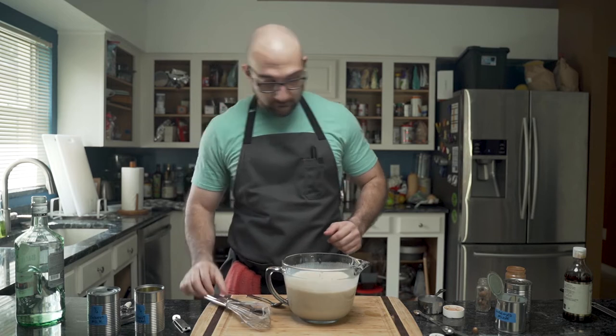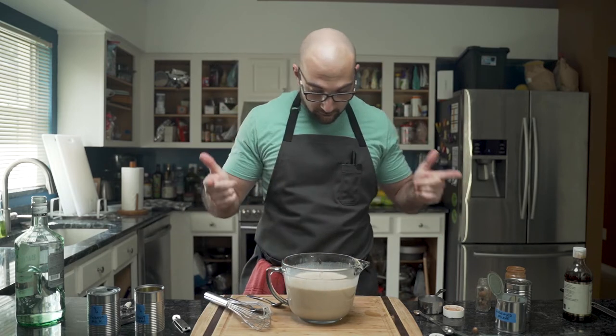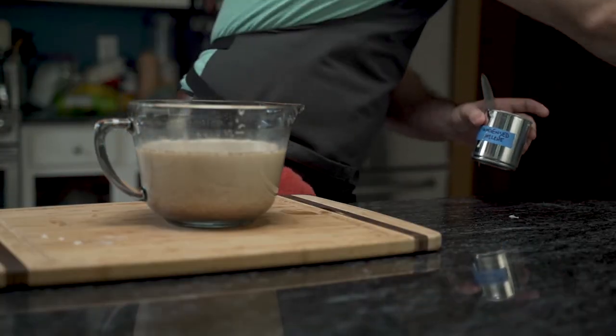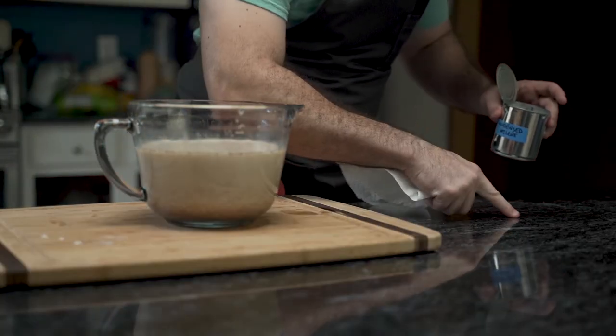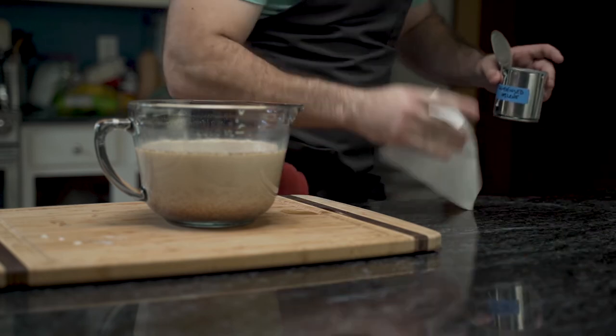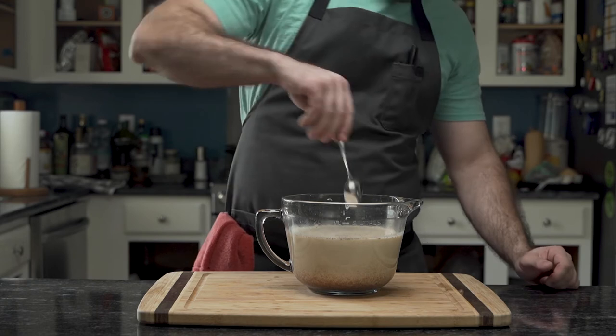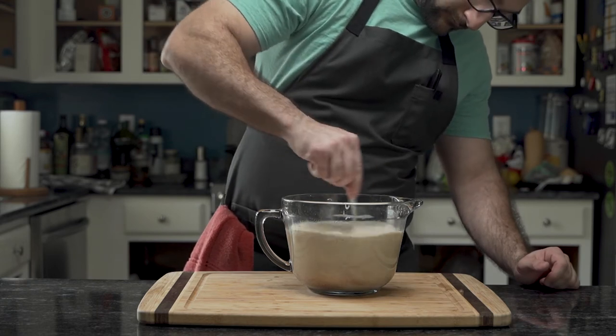Spilling everywhere, he makes a mess — but with that, everything gets cleaned up. He makes sure to clean very well because it's basically sugar, and unless you like ants, that's how you get ants. He notices the mixture has settled, so he mixes it again before moving on.